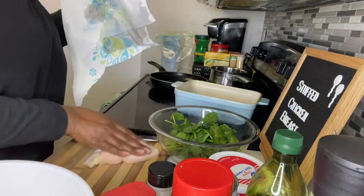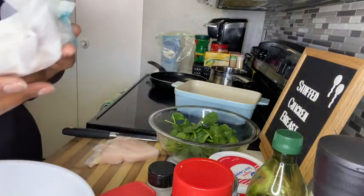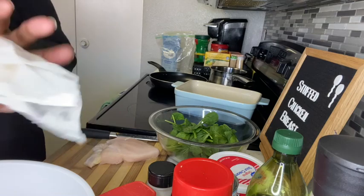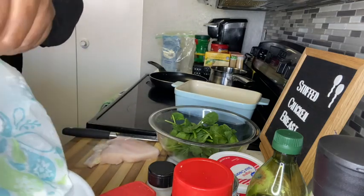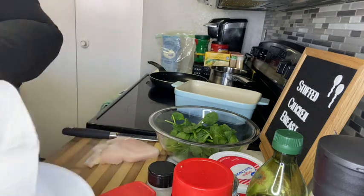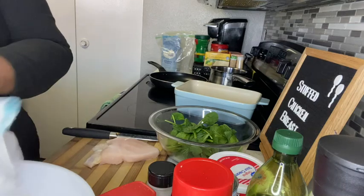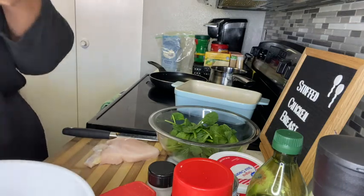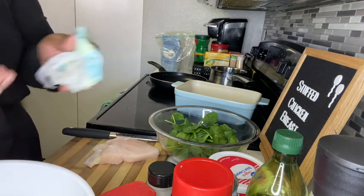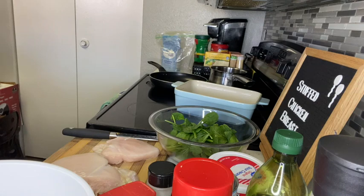I'm going to put my oil on them and I want the chicken to be as dry as possible before adding oil and my seasoning rub. According to the size of your chicken, that is how you want to accommodate the seasonings - you have to be the judge of this. These are two regular chicken breasts - actually frozen chicken breasts - so I'm going to clean them up and split them open enough to put in my spinach mixture.